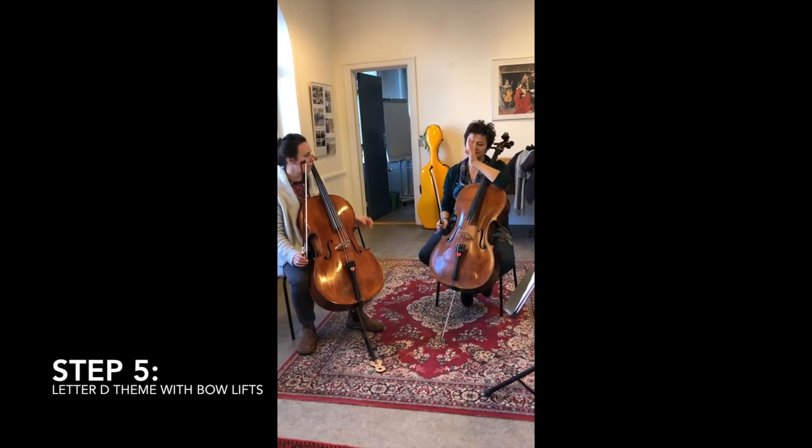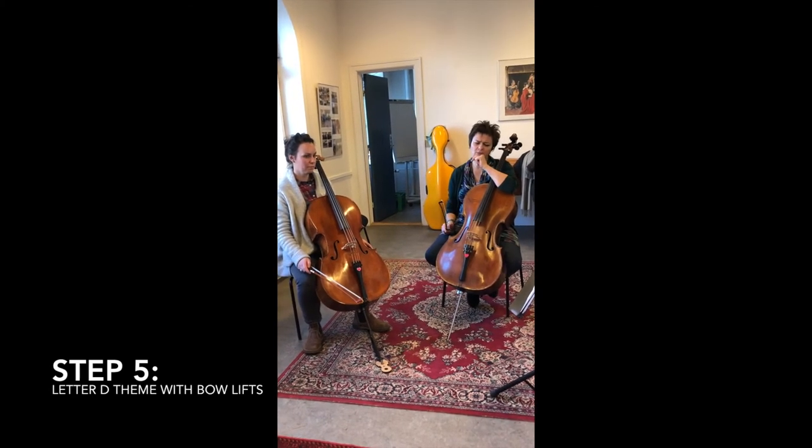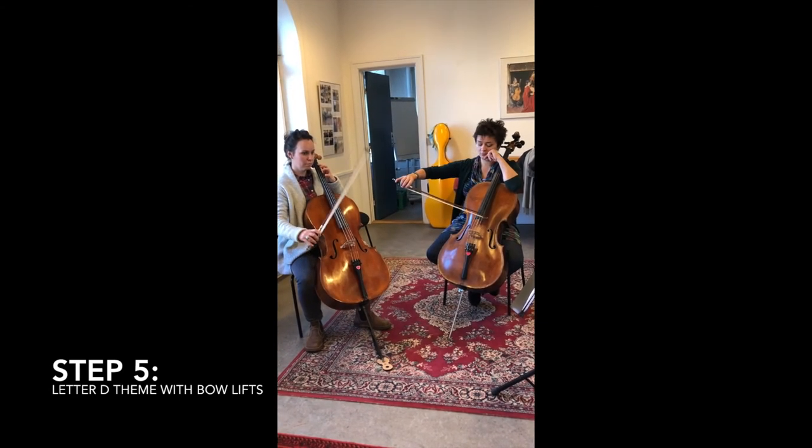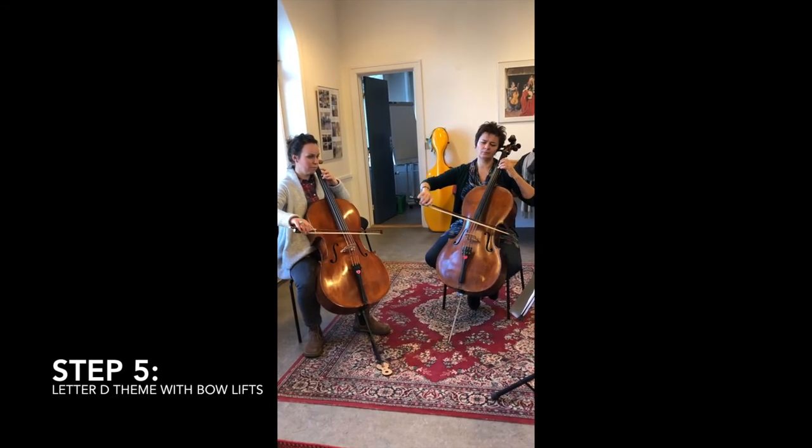So let's take the seconda volta - the bow before Letter E - and make an up bow. One, two, come. One, two, lift.